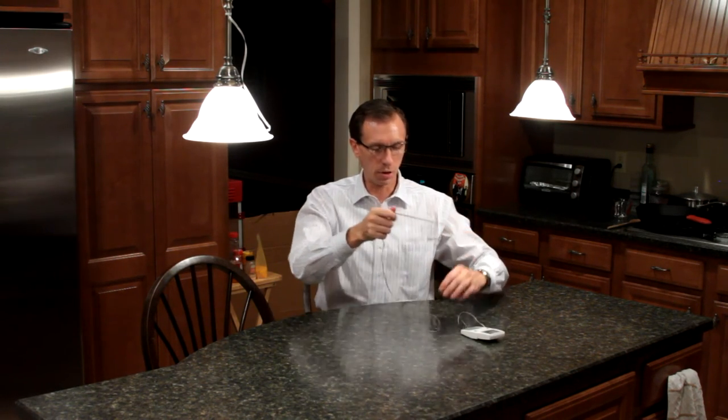Put this thermometer into the breast meat of the turkey, put it in the oven, and close the door. This will not melt — you hold the display on the outside of the oven and leave it in there for the entire process. When it hits 165 or 170, pull it out, let it sit for 10 minutes, and then have yourself a good Thanksgiving.